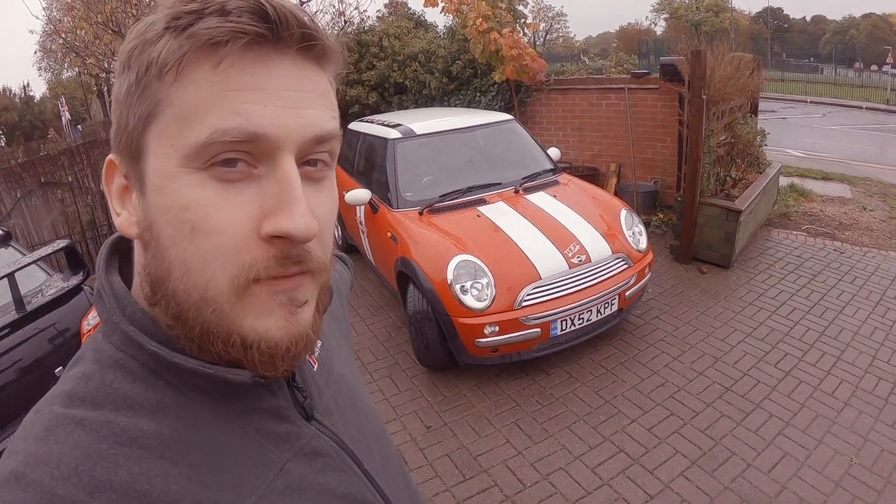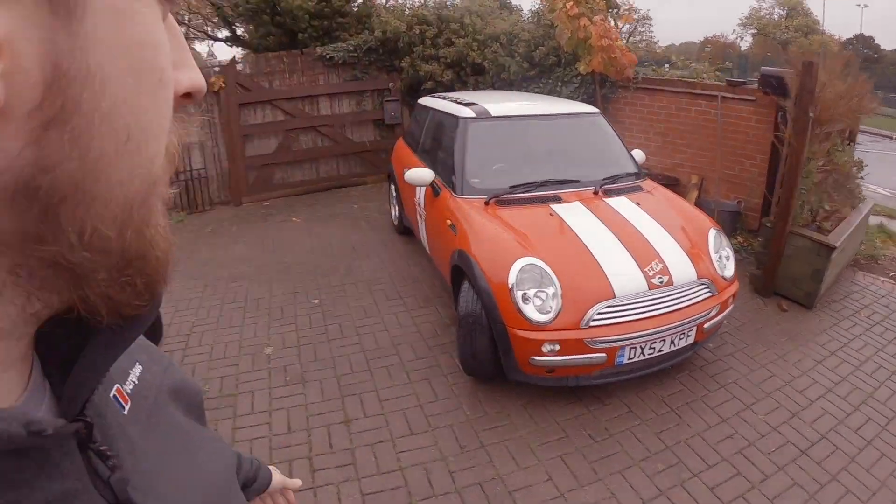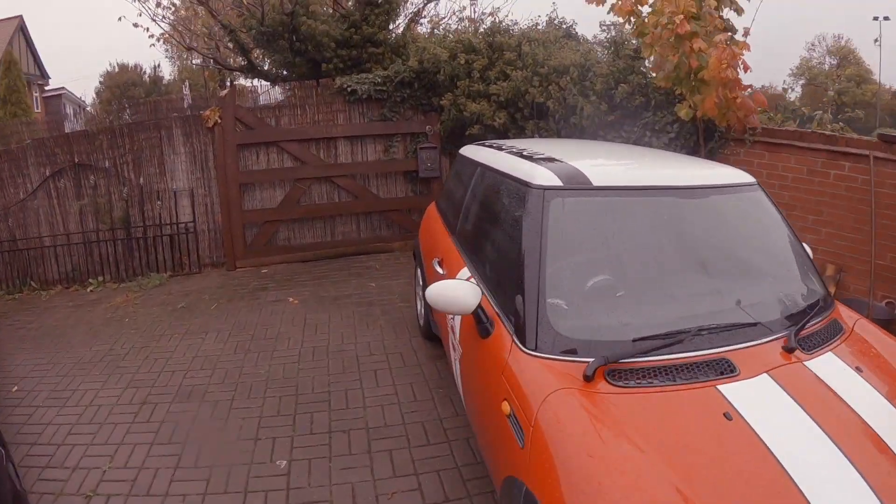Welcome back guys, so we've just bought another project and it is an R50 Mini — not the Cooper S. It has some quality door stickers that I absolutely hate; they'll have to come off.